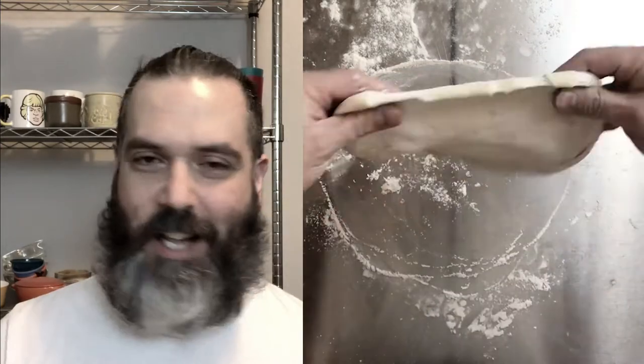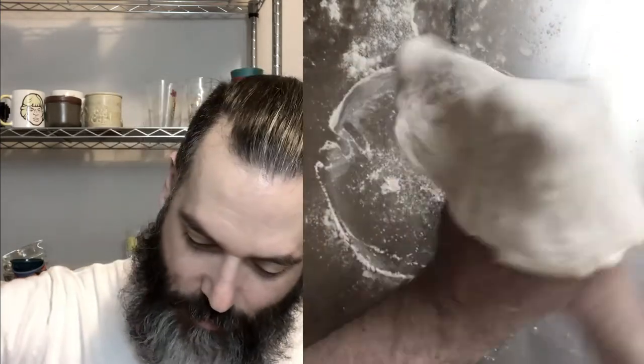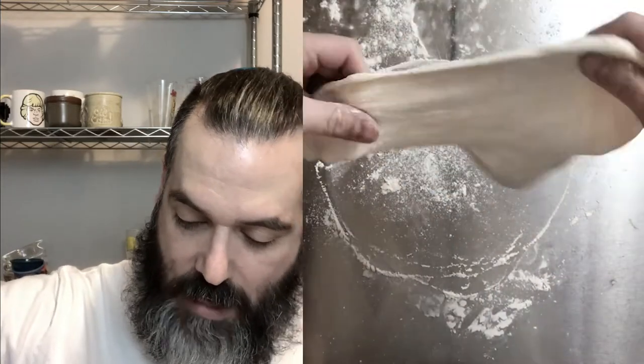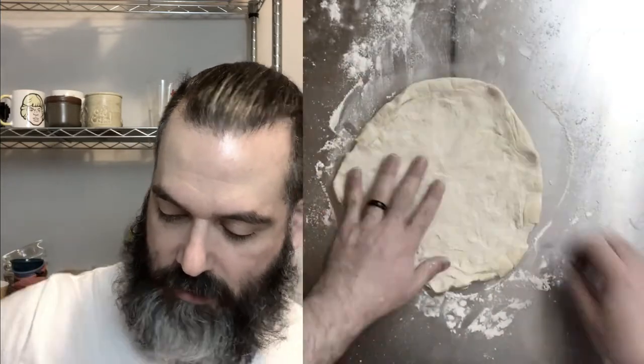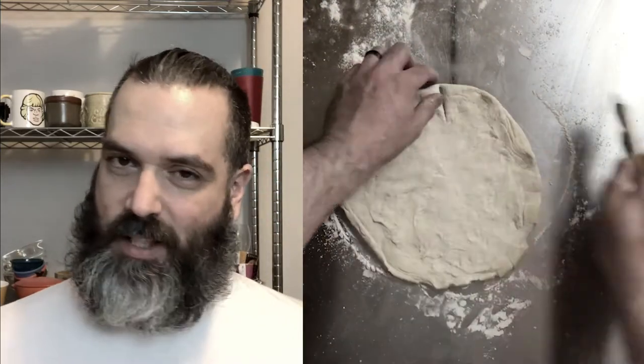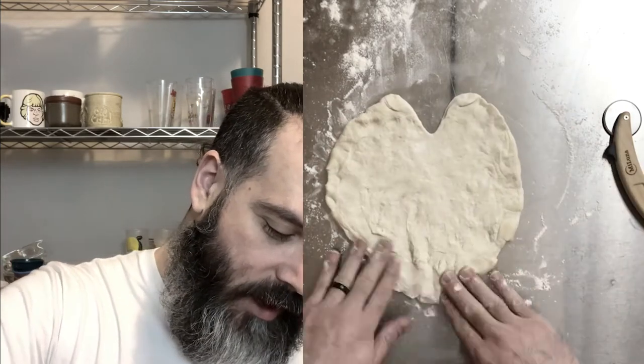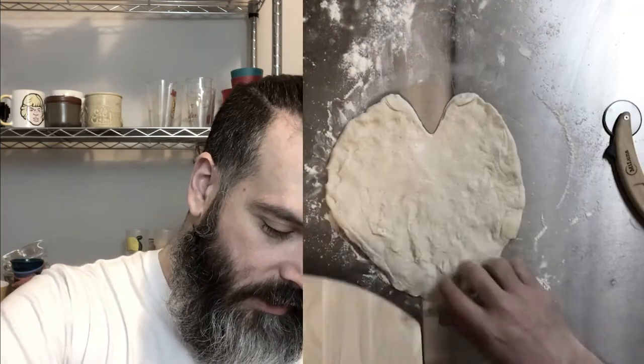I'm just gonna do a light drizzle — I don't want to kill myself. I think the honey on the sweet Nutella strawberry pizza is gonna be good. It's gonna be a nice sweet spicy taste. Here we go on the savory. I hope it's not too painful.